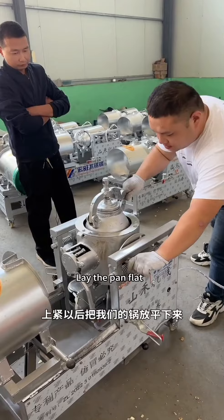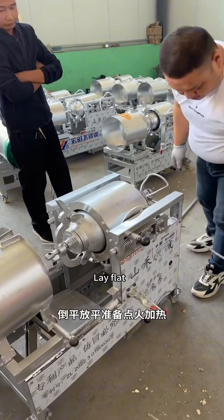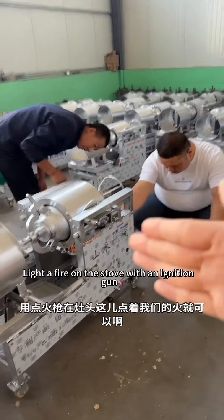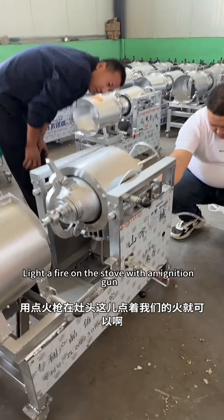Laying the pan flat. Prepare for ignition and heating. Ignite to open the gas tank and light a fire on the stove with an ignition gun.